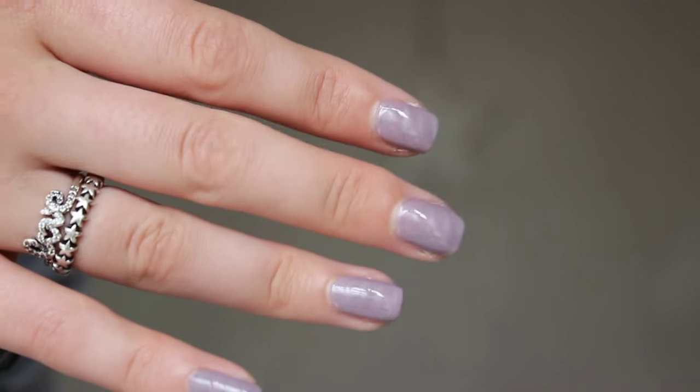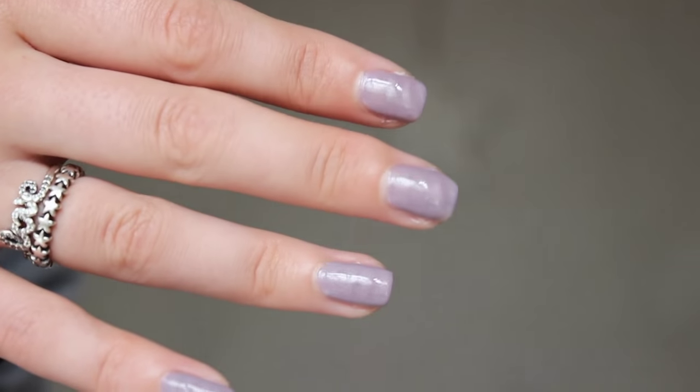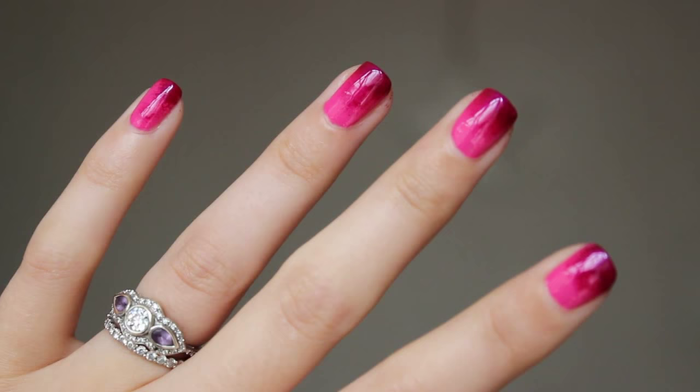Both of these effects could be adapted for those of you who are a little braver or ambitious. I just wanted to show a couple of nail art options for those of you who don't have all day but are looking for something a little bit different.